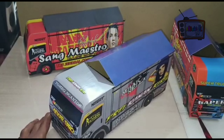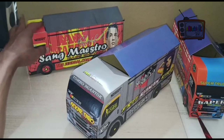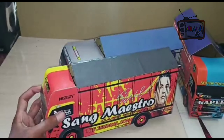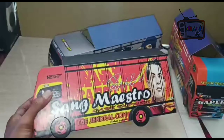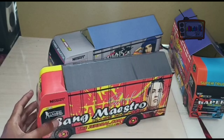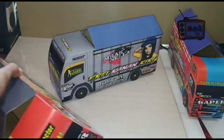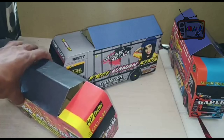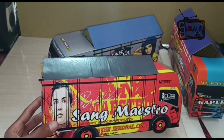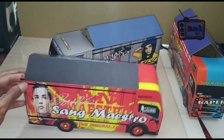Ini saya bagikan 2 file pola ya. Jadi setiap saya upload, pasti saya kasih file pola-nya, apa saja, yang saya bisa. Lumayan buat pajangan, buat seru-seruan saja di rumah.